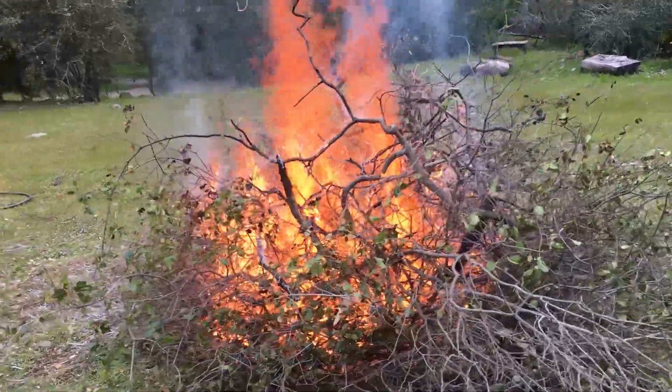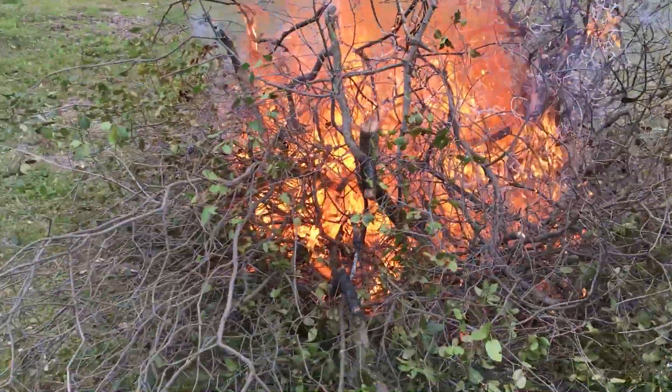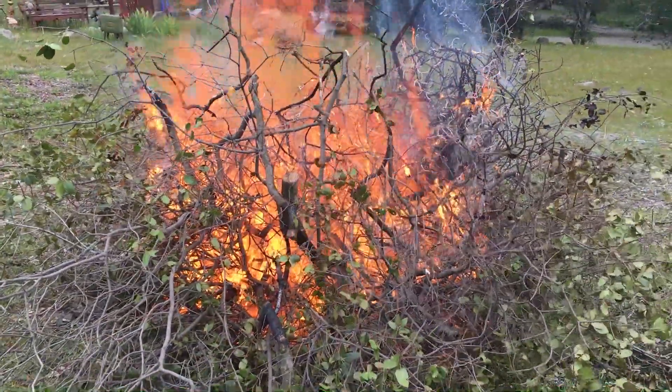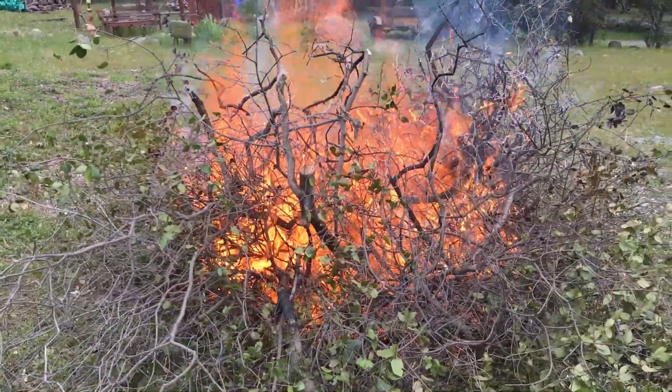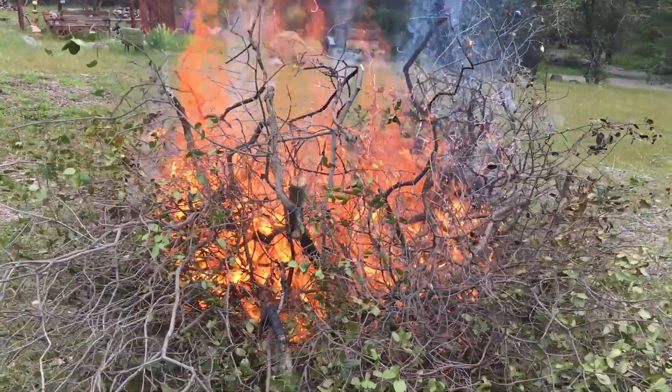You'll notice that these branches were green — doesn't matter. Use that propane torch starting method like I already showed you in multiple previous videos. Piece of cake, no problem. Now we can add to this and it will just keep ripping.